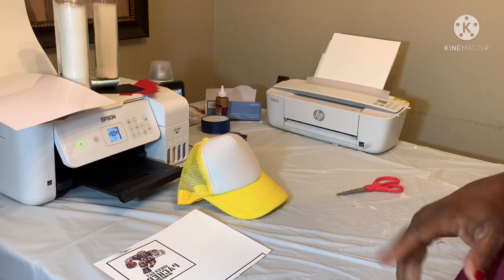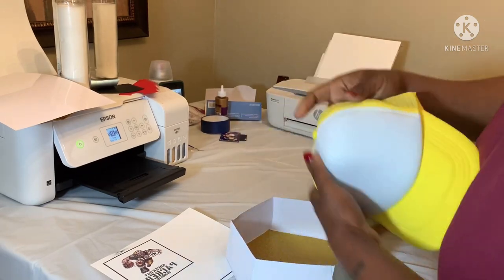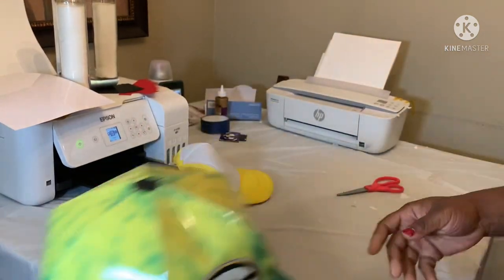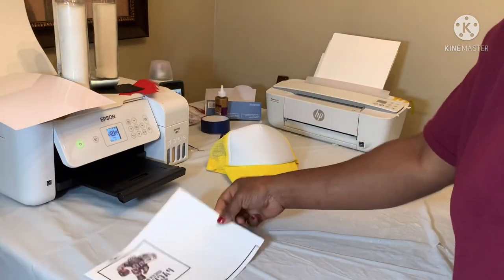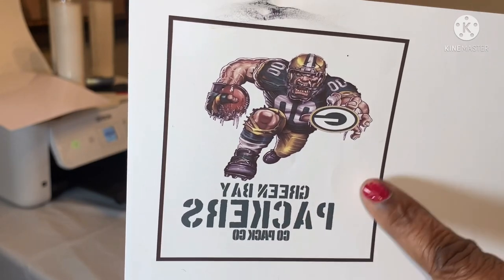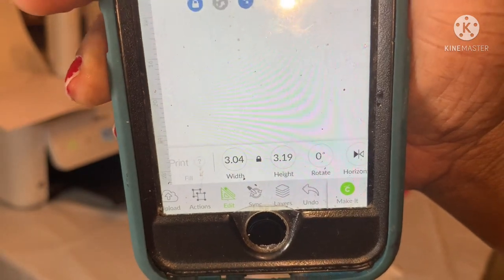I'm gonna do my brother-in-law a hat, a shirt, and all that stuff. I did a little Green Bay football hat — I don't think it'll fit in here — so I'm probably just gonna put that in a bag. I made him this, and I might give him a shirt inside with a little shot of liquor and a little towel like I said I would. I didn't have a green hat so we're just gonna do it yellow. I already got the image — I looked for the Green Bay mascot running man, put a G in his hand, and added the words 'Green Bay Packers, Go Pack Go.' The sizing was 3.4 width and 3.19 height.